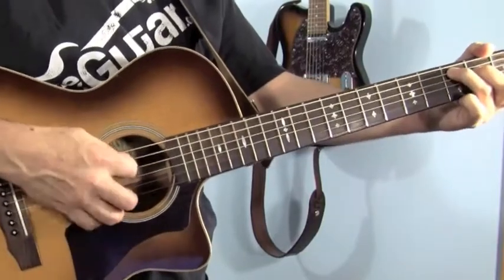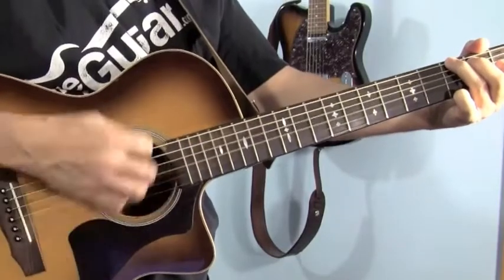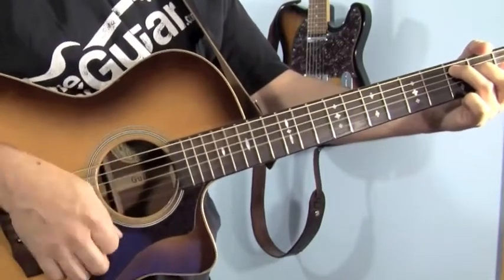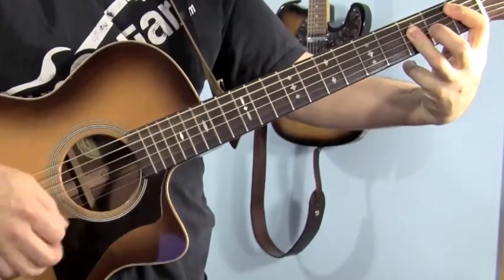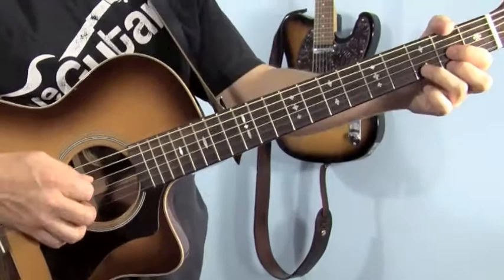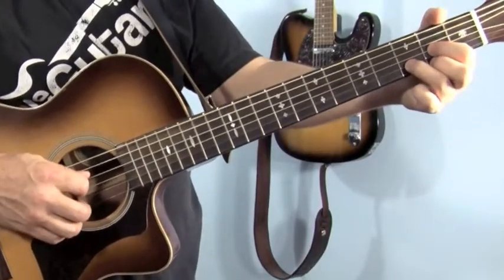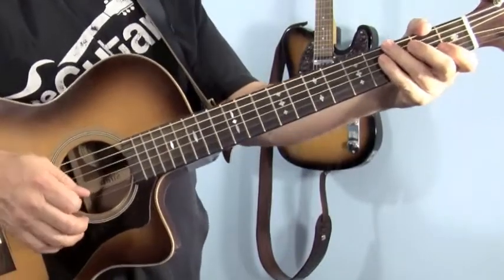Go to the C major 7 and play the 5th string. The B-flat is still a 5th string, and the A-minor is a 5th string. For the D in the chorus, you're going to pluck the 4th string.